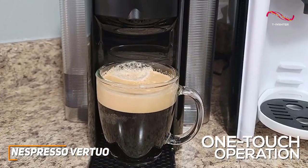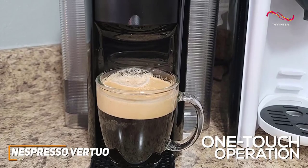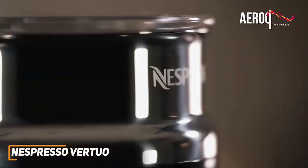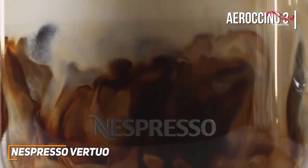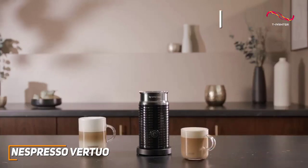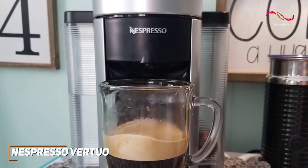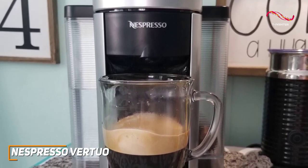The one-touch operation simplifies your coffee routine — just insert a capsule, press a button, and let the machine do its magic. The Vertuo also comes with the Aeroccino 3, which provides a smooth, finely textured hot or cold milk froth for your coffee. It has such great precision that it produces the same in-cup result every time you brew, adapting automatically to each capsule for that perfect flavor every time.